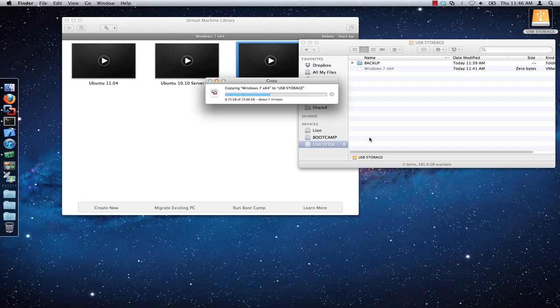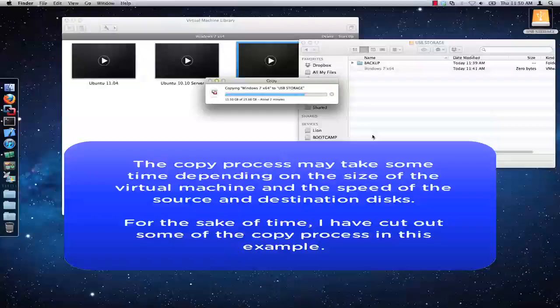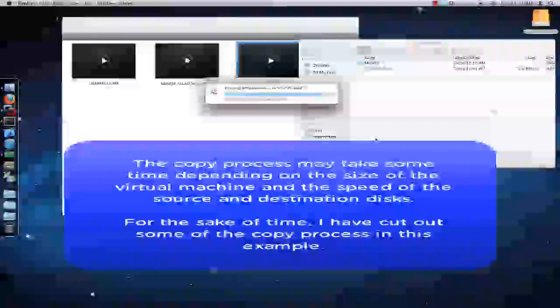Depending on the size of your virtual machine and the speed of the source and destination hard disks, the length of time to complete the copy process will differ. For the sake of time, I will skip some of the copying process here in this demonstration.